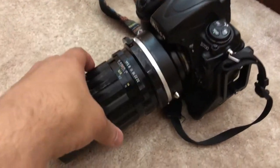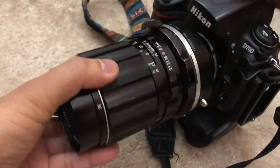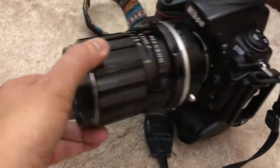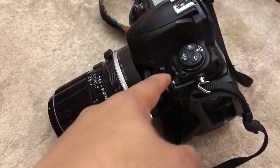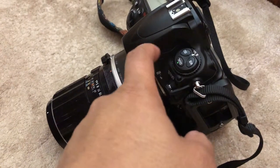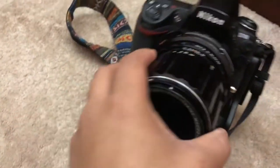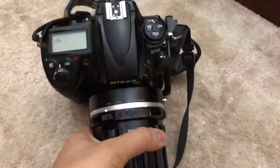This is a whole new opportunity — I can now use medium format lenses from Pentax using this special adapter. The adapter couples the Nikon F-mount to Pentax 6x7, and this lens is the 135mm f4.